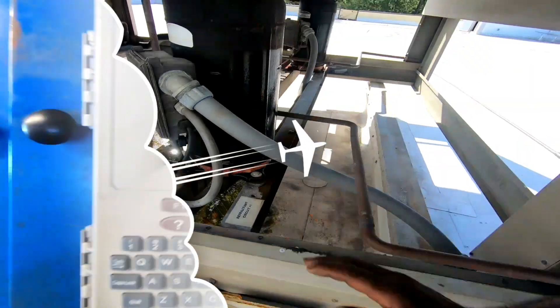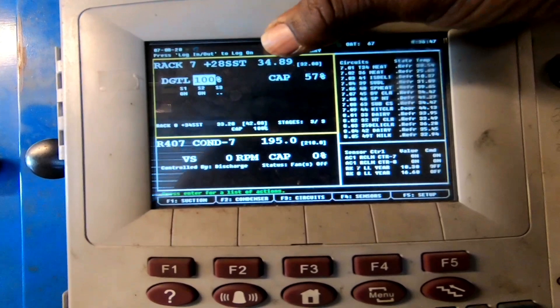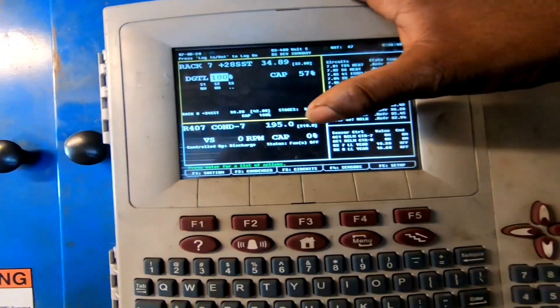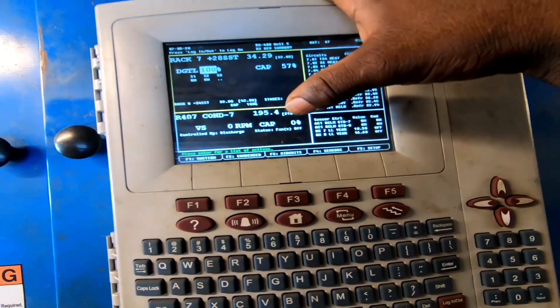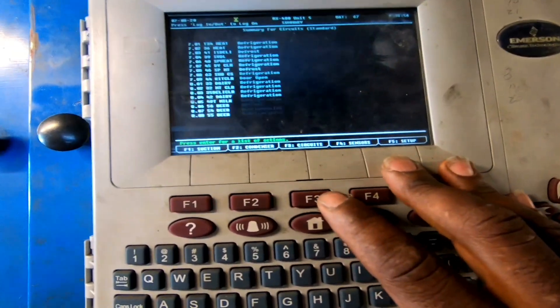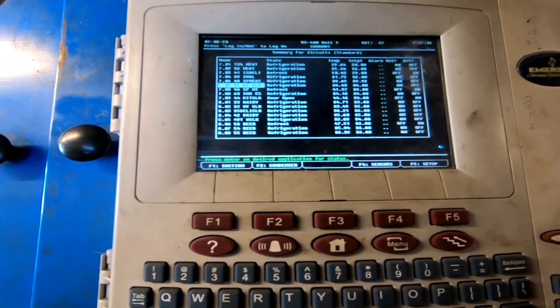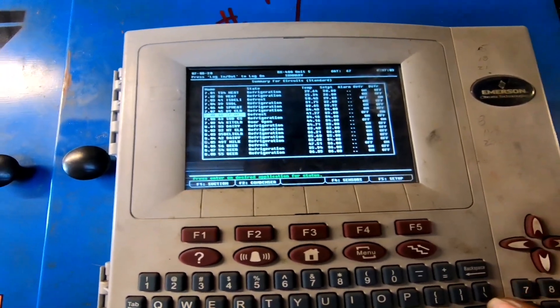That one's running. Let's check each set point: set point 32, running at 34. Discharge at 210, running at 195. We got a meat case alarm — let's hit case 746.